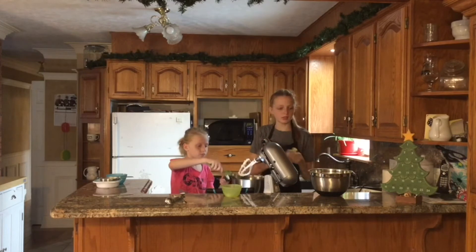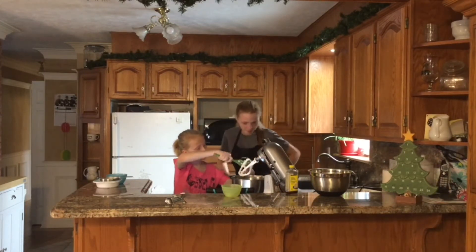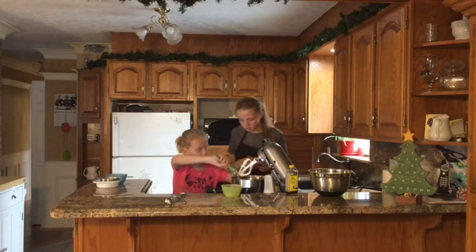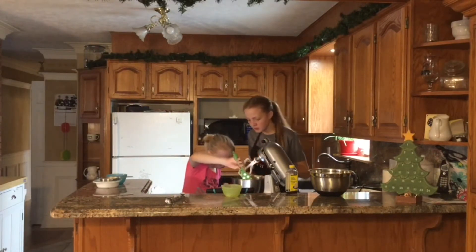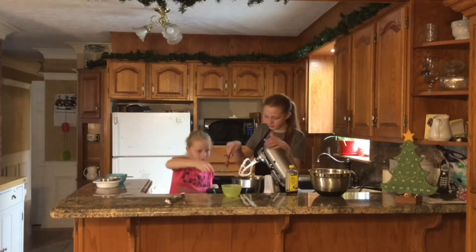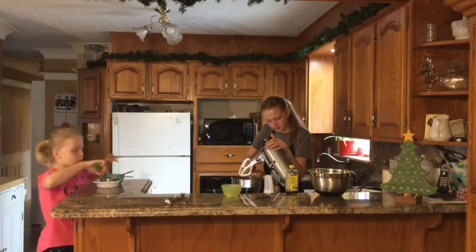Vanilla on its own doesn't taste good — it smells really good, but it doesn't taste good. It smells like vanilla, probably. Did you get it all out? Careful. Put it on the side. You've got to go up, like that. There you go. Just go around — now we're almost out.